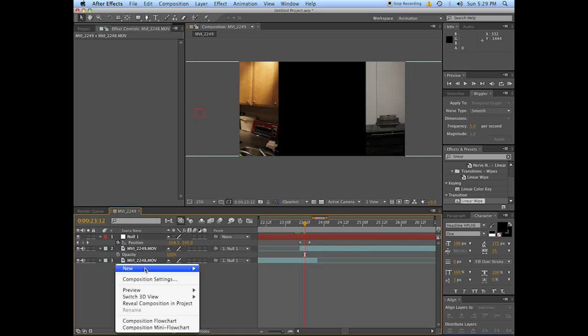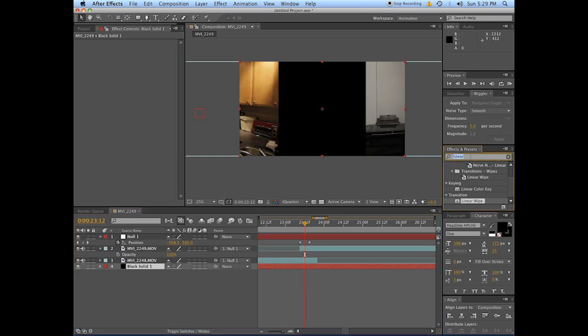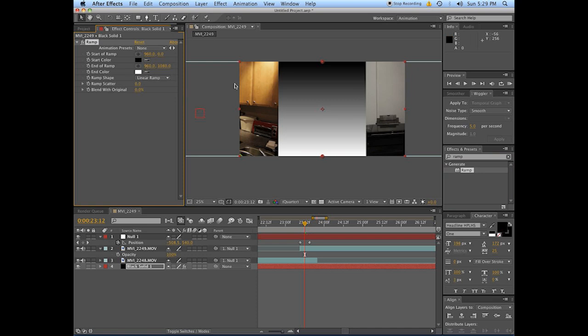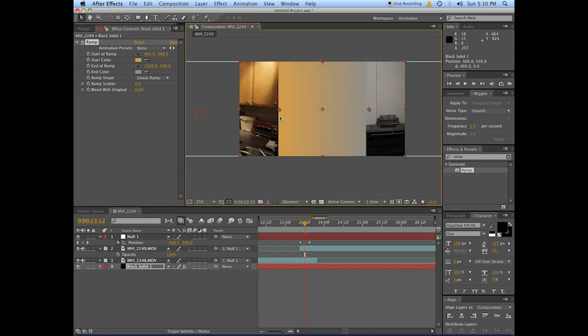The first thing to do is make a new solid — this will go in the middle behind everybody. Grab a ramp effect on it. It doesn't have to be perfect, because once we get it going fast it's really going to go. It's a black solid — put a ramp on it. Move one part of the ramp to start on one side, another part over there. Set the colors of the ramp to a dominant color in the scene — maybe something like that orange. Parent that solid to the null object too so that it's moving.